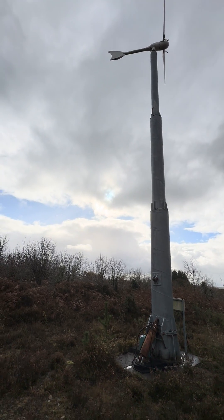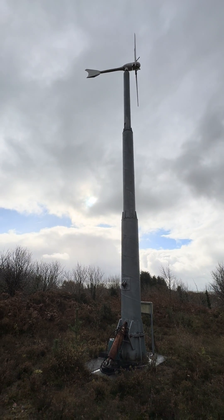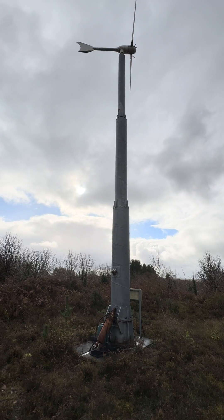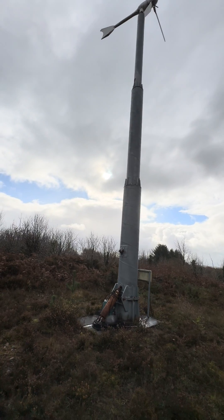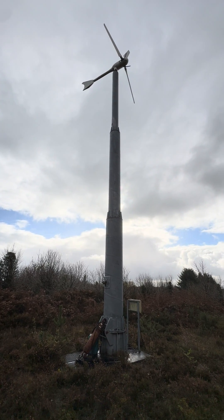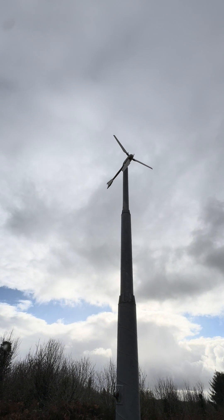Originally this mast was put in for a much bigger unit — a 10 kilowatt SWG wind turbine — and that completely self-destructed in a storm shortly after installing it. The blade diameter on it was almost 8 meters, so it was a big unit. It had an active yaw system, but I spend a lot of my time out of the country, so I was never here to babysit it. So then we went with one of these 3.5 kilowatt Windspots instead.